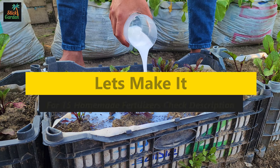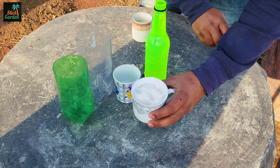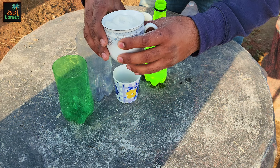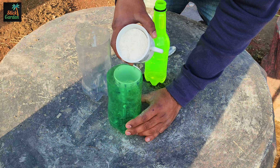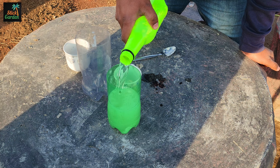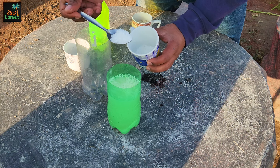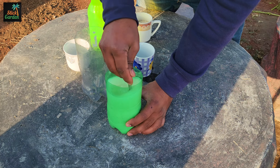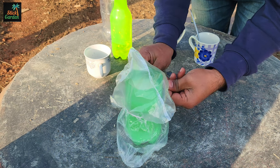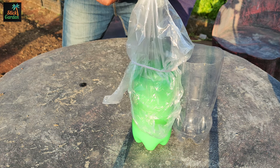Now, let's dive into the process of making this fertilizer. It starts with taking rice and turning it into flour. This flour will serve as the base for our fertilizer. Then, in a container, we mix the rice flour with sugar and hot water. This mixture is left to ferment for two to three days in a warm place, allowing the beneficial microorganisms present in the rice to multiply and create a nutrient-rich solution.